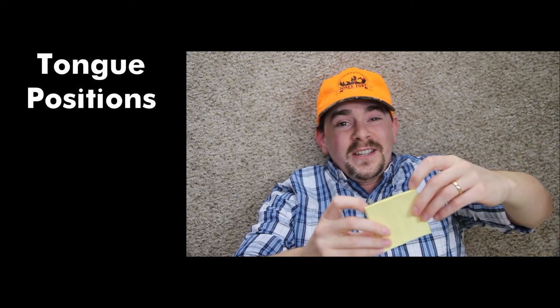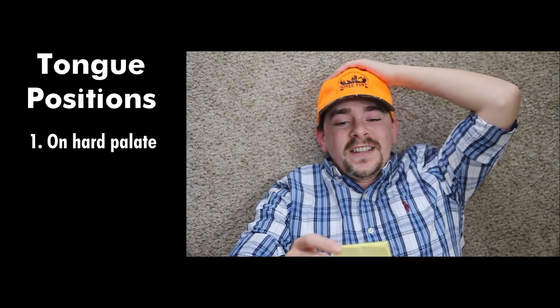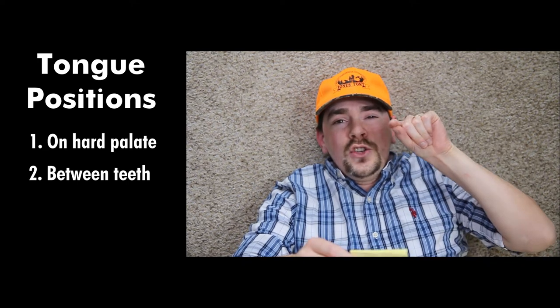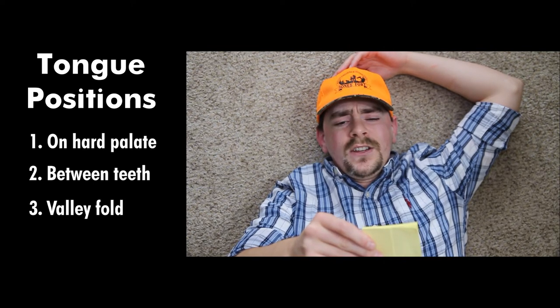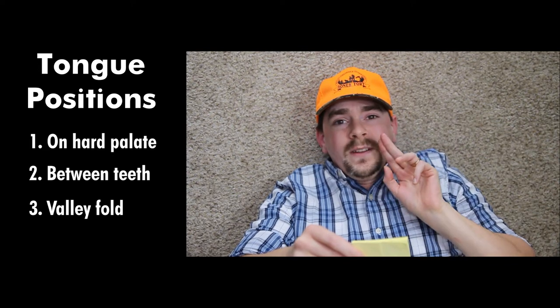There are three different tongue positions I'm trying. One where my tongue is behind my teeth on the roof of my mouth — on the hard palate. The second tongue position is where my tongue is between my teeth, and I let air escape by making a U shape in my tongue. The third shape is a valley shape where my tongue is buried close to my bottom teeth and I create a valley fold in my tongue.